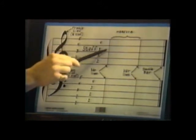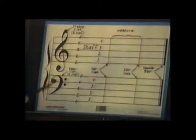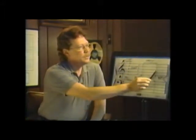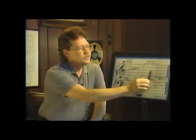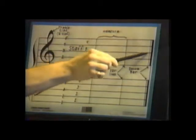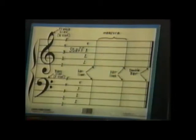These bar lines help to break up the staff into certain time periods. From bar line to bar line is what we call a measure. There will be notes in here, and the measure will help guide you along and help you know where you are. And then at the very end, we have what we call a double bar — a thin line and a thick line — which shows the end of the piece of music.